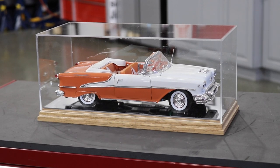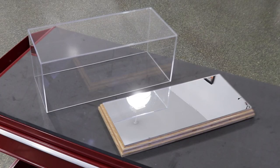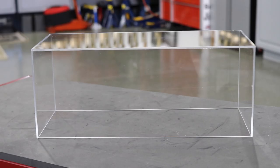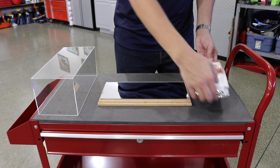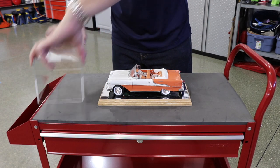Beautifully display and protect your favorite 1/18 scale replicas with one of these oak wood display cases. The case features a clear plexiglass cover that lifts off to allow access to your collectible. The mirrored base lets you get a closer look at the fine details of your replica from all angles. The solid oak wood base has a clear coat finish and features a decorative edge.